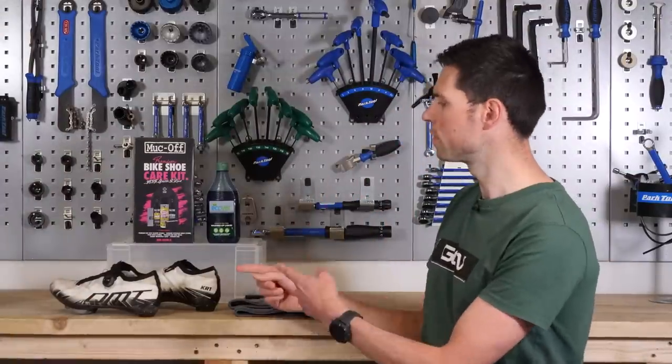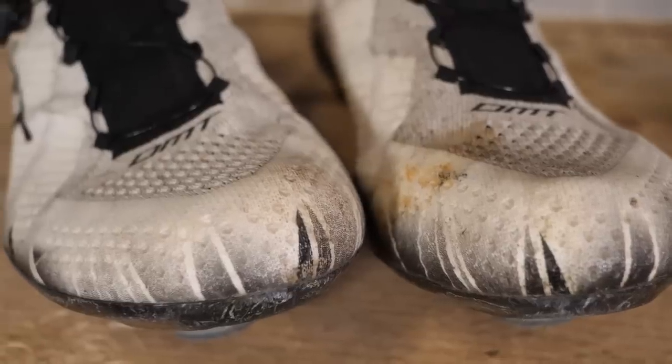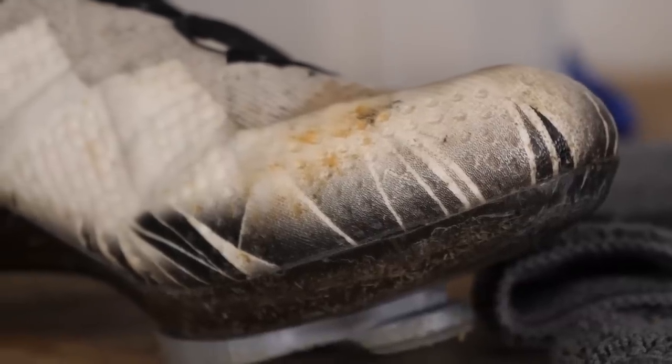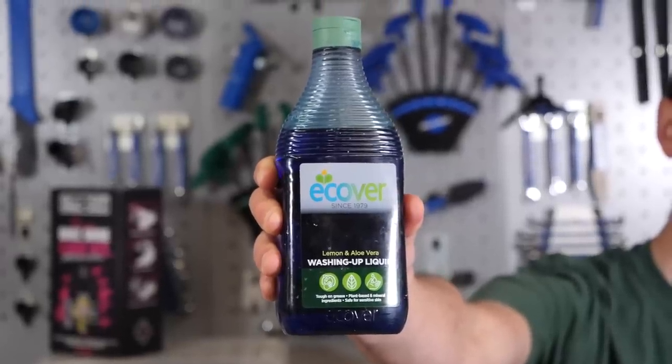These are Hank's shoes. For some reason, he decided to use them all the way through the winter, and now they look all gross and pretty disgusting. I've got two shoes — the left one and the right one — and two methods of cleaning. For the left shoe, I'm going to use the kind of cleaners you could find around the house.